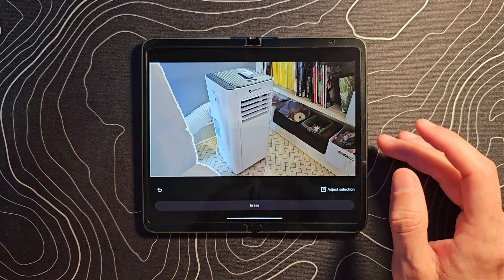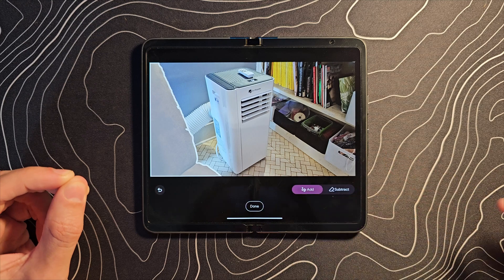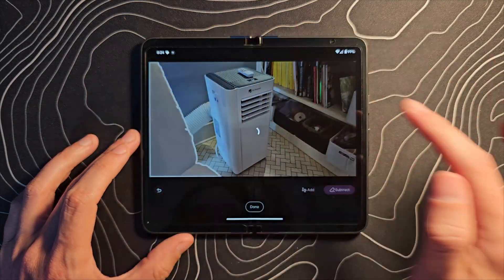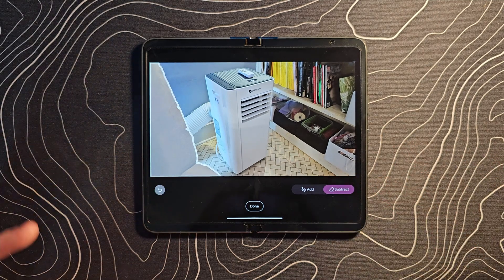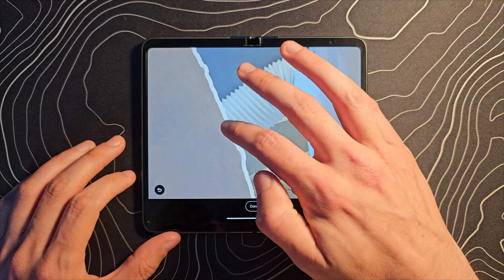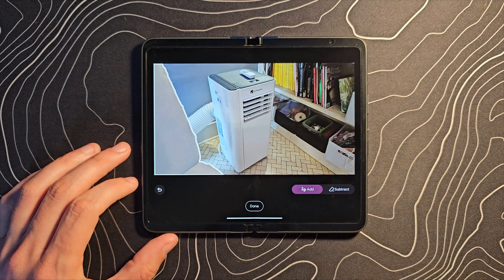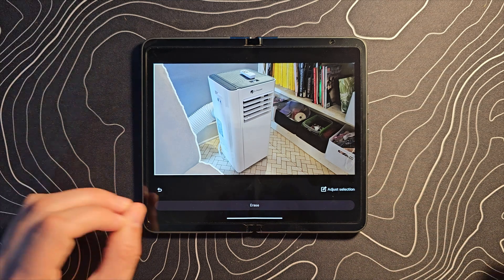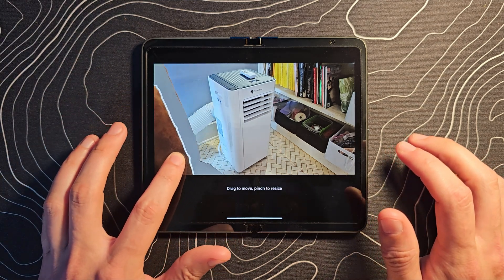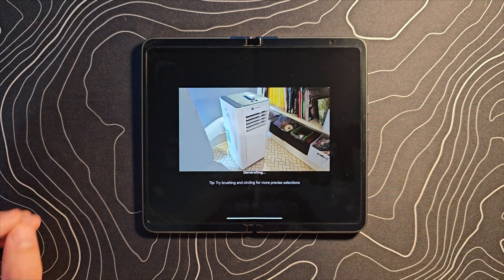That ought to be good enough. One thing I do want to quickly show you is that you can adjust the selection down here, which will allow you to add or subtract. So let's say we want to subtract a chunk of it there — you can do that and fine-tune your result. Or you can click on Add and try to add the little sections you maybe missed. I really like that fine-tuning tool. Once you've got it, you have a couple of options. You could long-press it and move it slightly out of the frame.